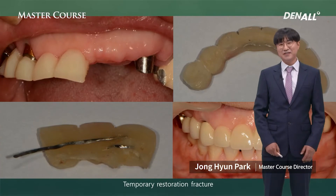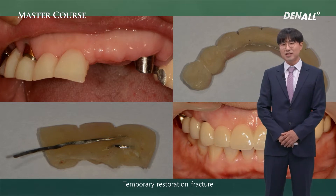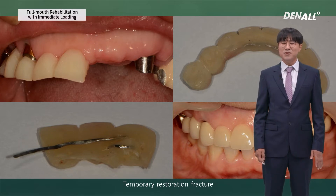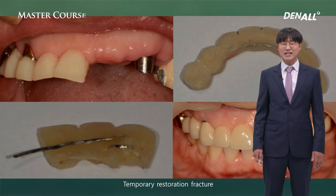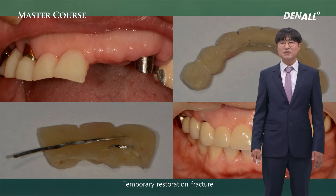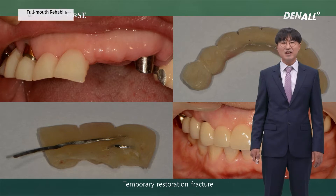Hello, I am Dr. Jonghyun Park from Seosan Duty Dental Office. I am going to talk about full mouth rehabilitation with immediate loading. Temporary teeth are the most tricky part when it comes to full mouth implant restoration. Immediate loading can give maximum satisfaction to patients with masticatory and aesthetic results. With immediate loading, temporary restoration fracture or loss can pose a grave danger. I'll talk about what needs to be considered for immediate loading with severe cases.